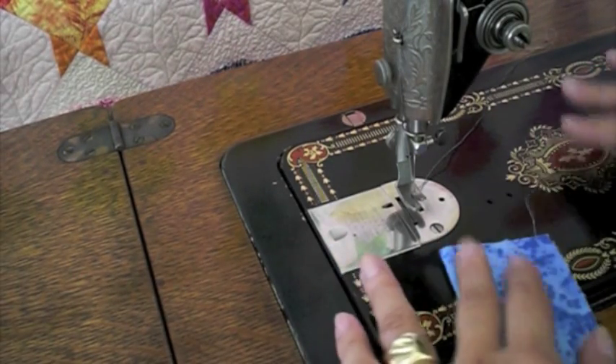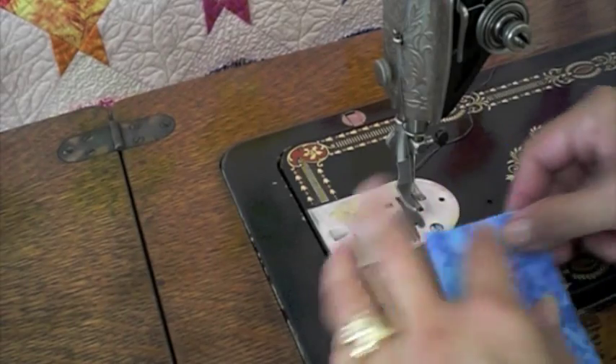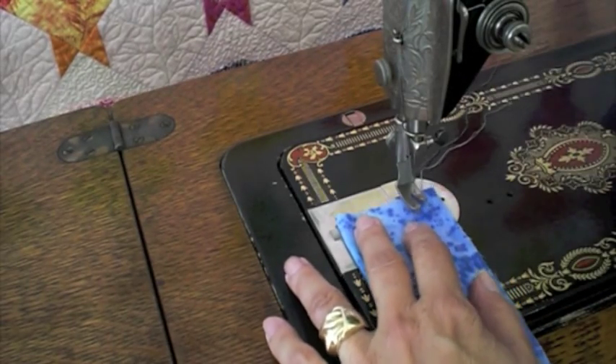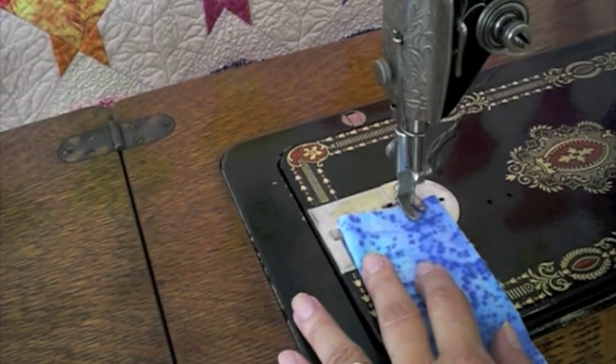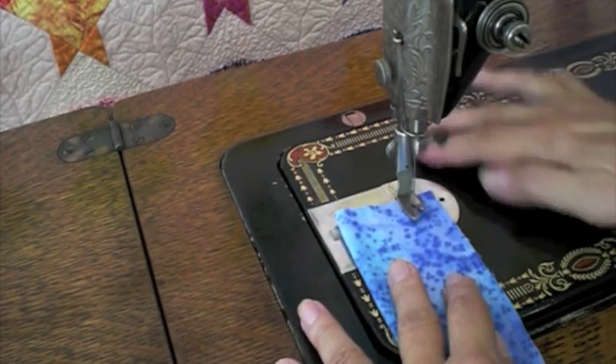We're going to sew. I have a double layer of fabric. Slip it under, lower the presser foot, and the wheel comes forward.